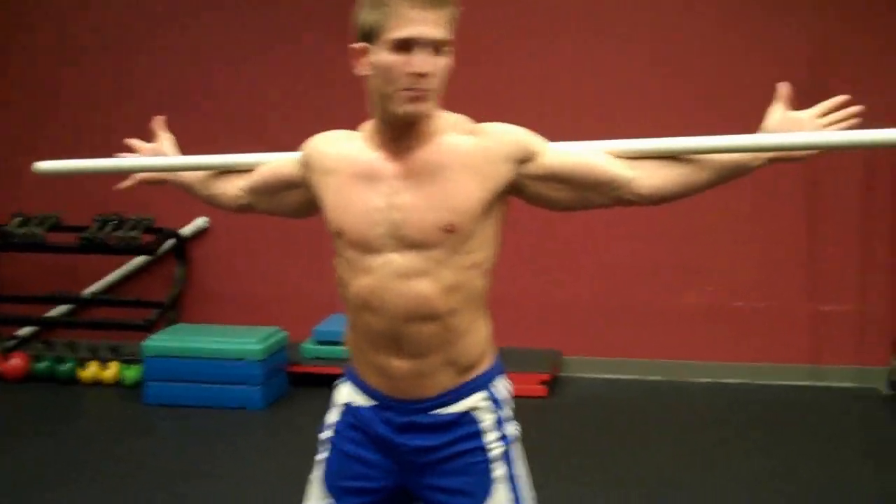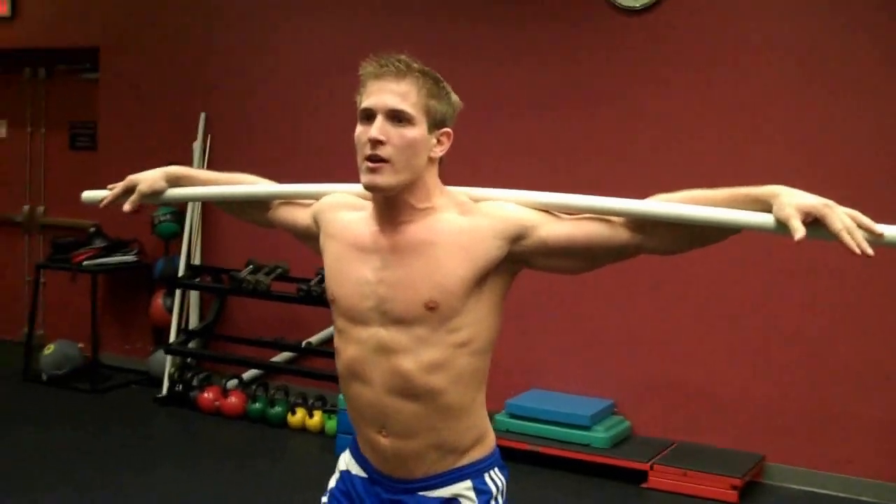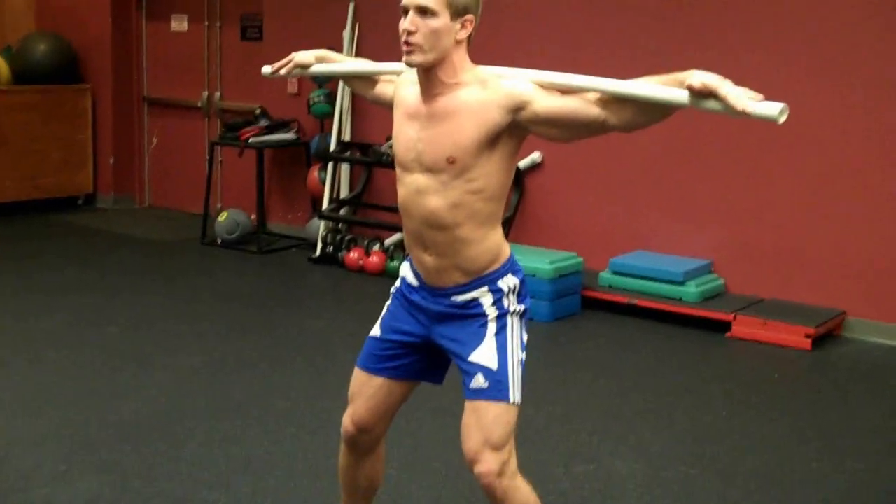Simply take the bar and put it behind your neck. I like to put my hands like this and then roll over the top so my fingers are on top of the bar. Squat down a little bit, and now what you want to do is twist but keep your hips and neck as straight as possible.